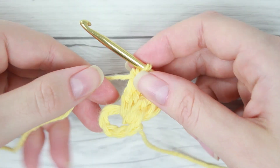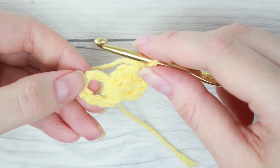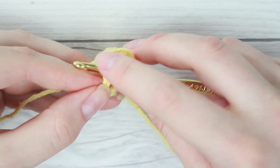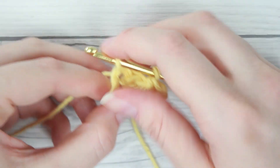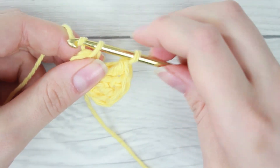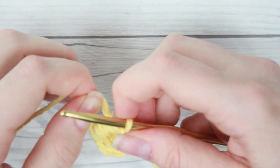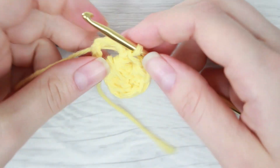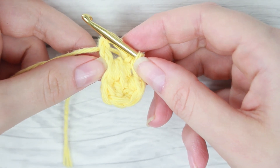Once you have four triple crochet stitches, now we're going to do a single stitch. To do that we're just going to stick our crochet hook through the center loop, pull through the working yarn. Now we'll have two loops on our crochet hook. We're going to yarn over and pull through both of those. Now we're just going to tighten it up and there you have your petal. The reason we do this single crochet stitch is because it pulls down the end to form a circle petal.